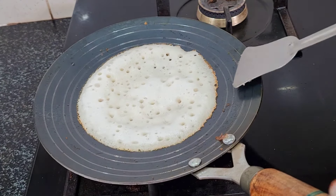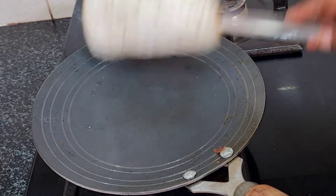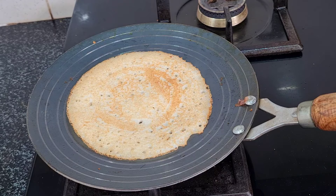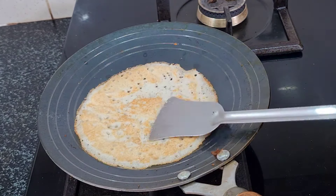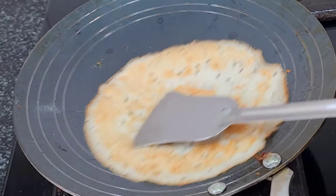If you want to fry this, you can fry it until it is a brown color. If you want to fry it in a non-stick pan, it is easy to cook. You can clean it in the first step before cooking.